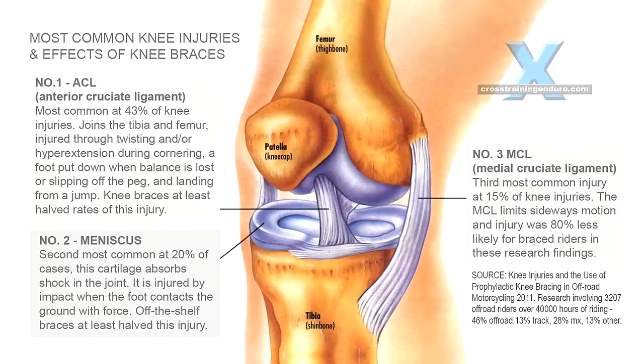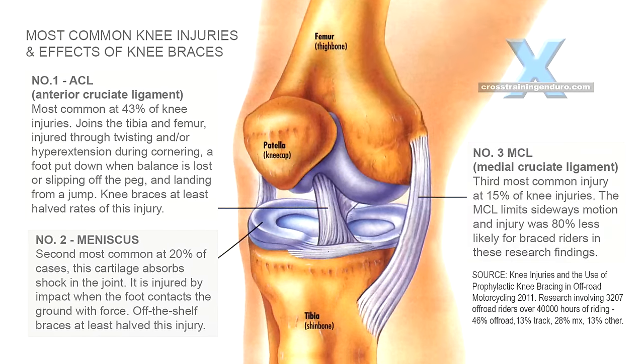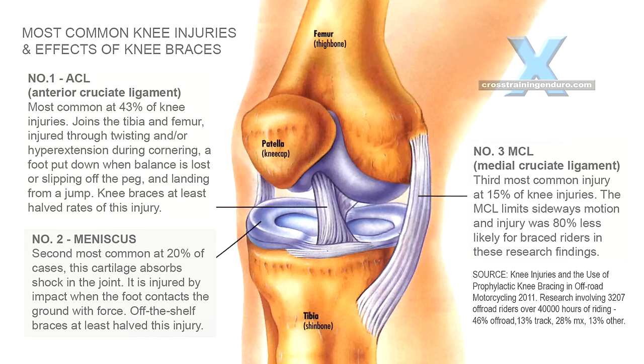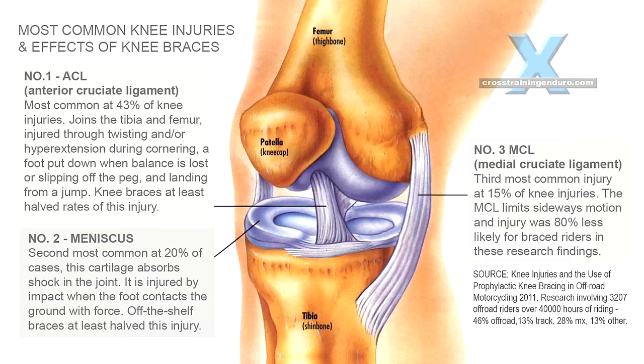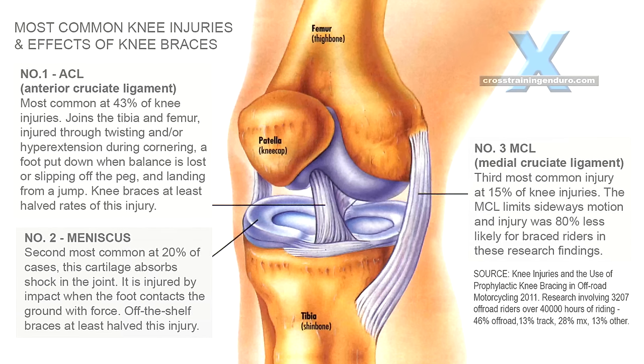So do knee braces make a difference? Yes. The same study found that knee braces at least halve knee injuries for dirt riders, and it's suggested they have an even greater impact on the MCL, which is injured by twisting motions.